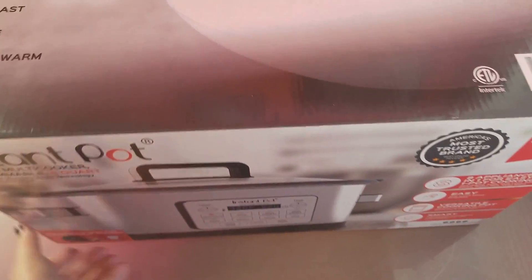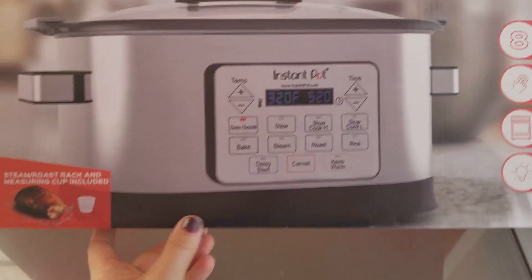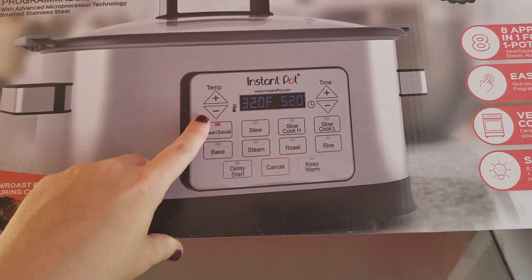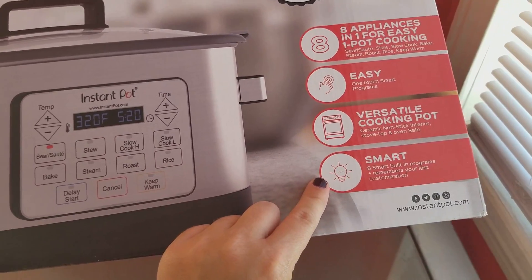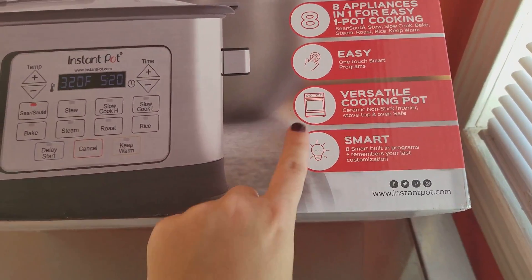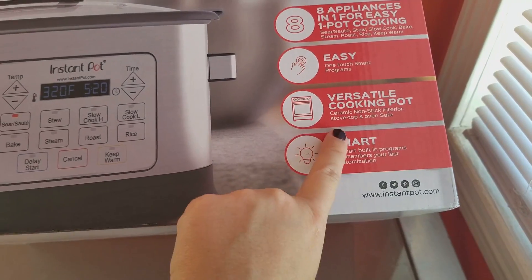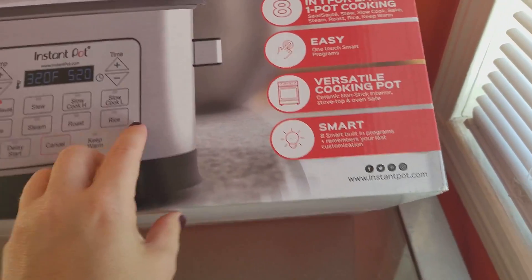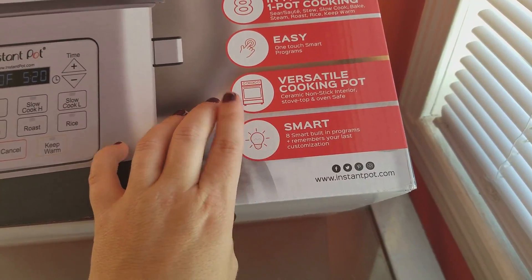It's completely programmable. So on the box you can see it's an 8-in-1, easy one-touch, versatile cooking pot — basically you can use it like your oven because it cooks like baking in an oven. It has a ceramic non-stick interior and is stove top and oven safe.